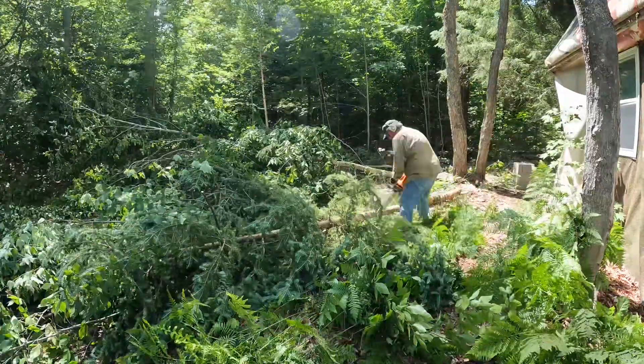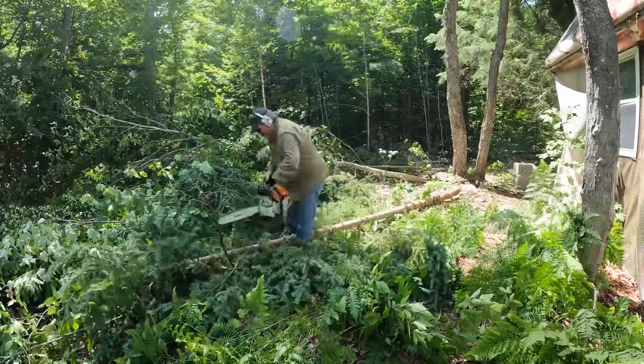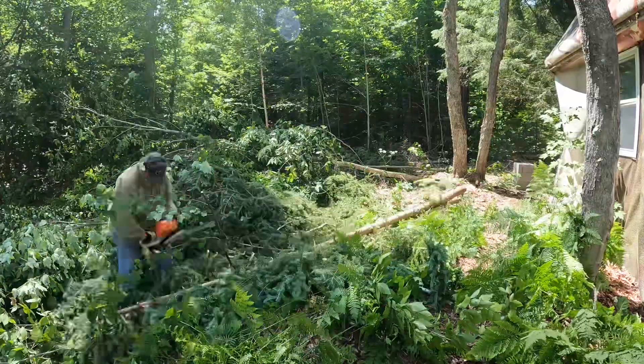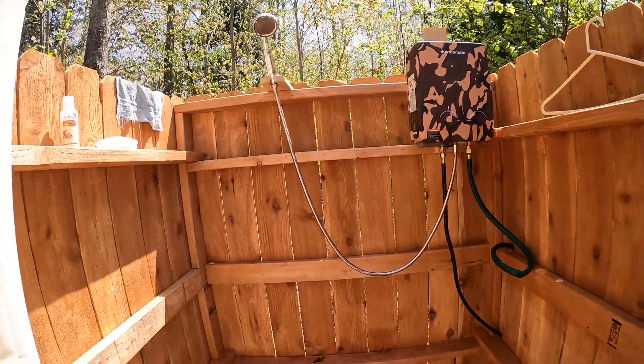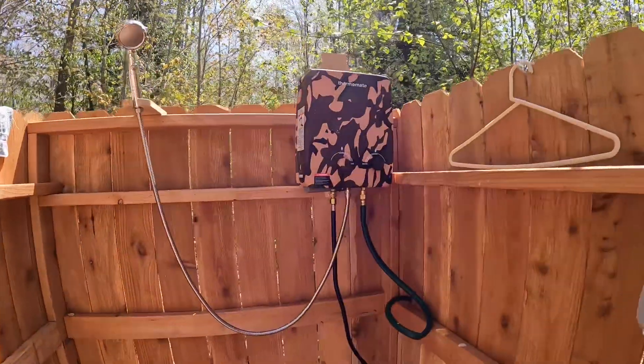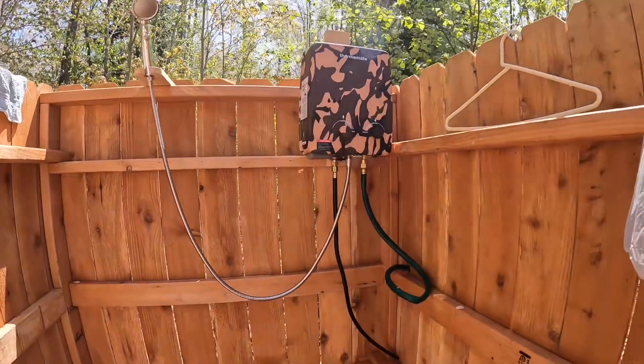Any of y'all know that if you're going to be doing a lot of work on a piece of property, at the end of the day you're going to want to clean up — either a bath or a shower. There ain't nothing quite like having a place to shower when you're out at the camp. So I ended up building an outdoor shower house — I'll put a link in the description below and you can watch that build. It's got four walls, a shower curtain, and my on-demand water heater. I bought one of those propane on-demand water heaters, put it in the shower, and we used it for the last year and it worked pretty good.